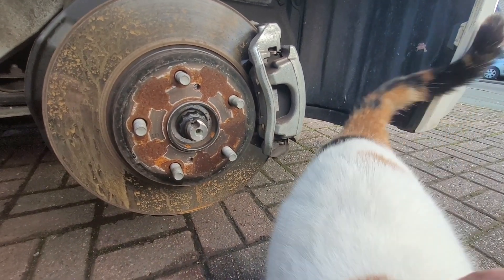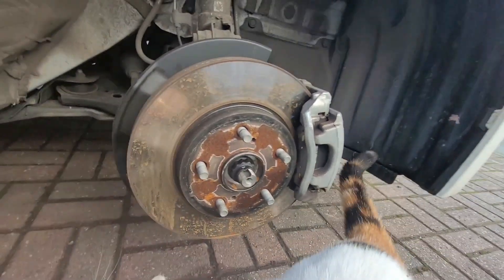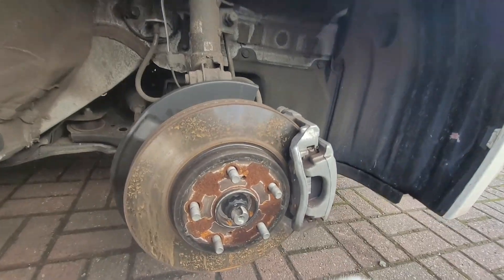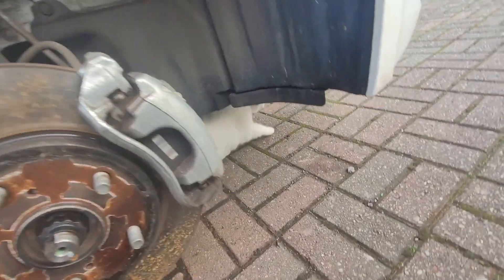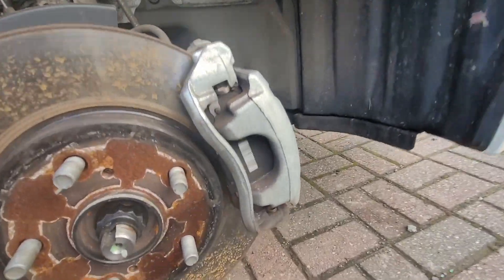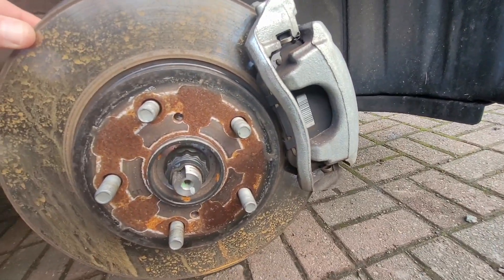Here comes Astrid the cat. Hi Astrid, you're a YouTube star now. Come on, shift your bum. Giving it a bit of an inspection there. So the brake disc is part of the braking system.